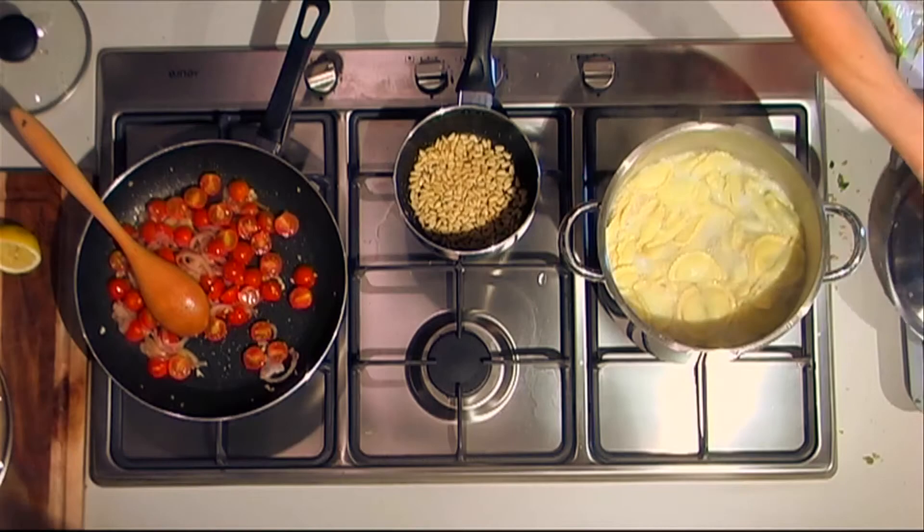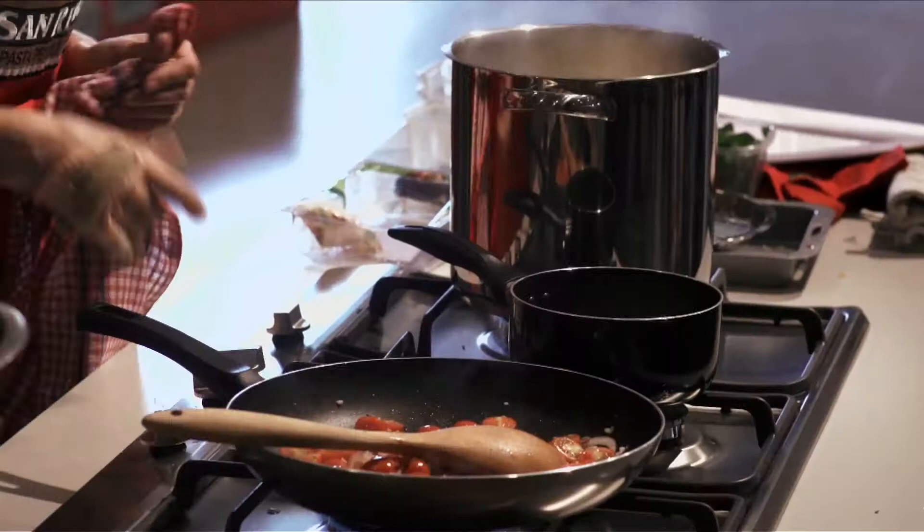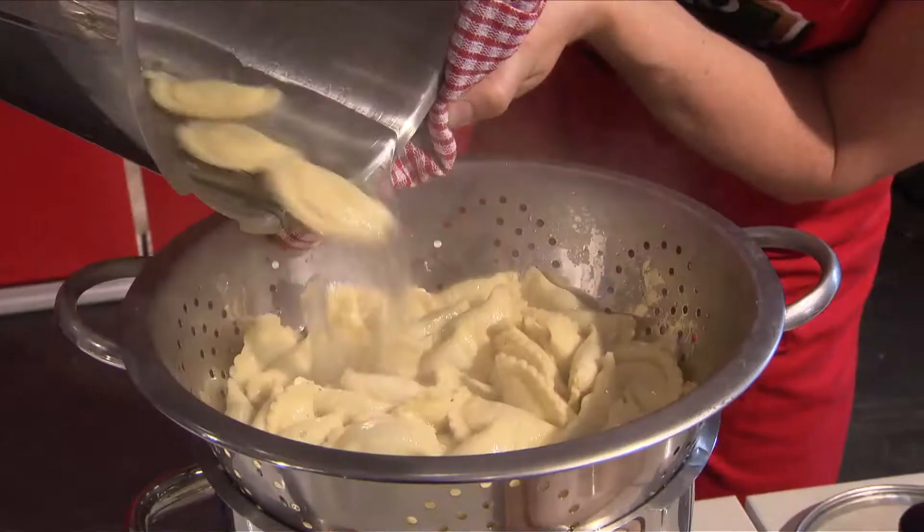That's been in there for about five or six minutes now, so it's all cooked and come to the top. All I'm going to do now is just drain the pasta. There we go, I'll just let that drain through.